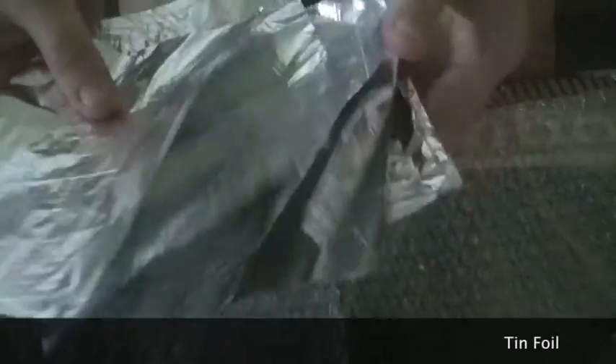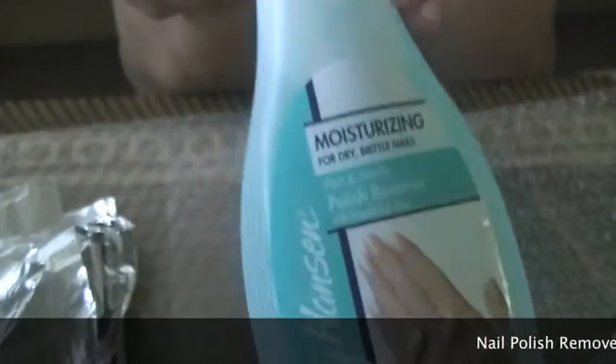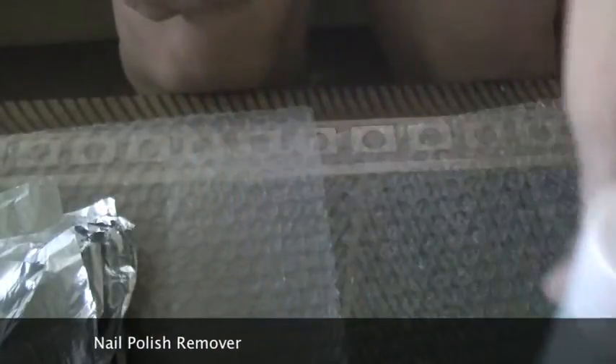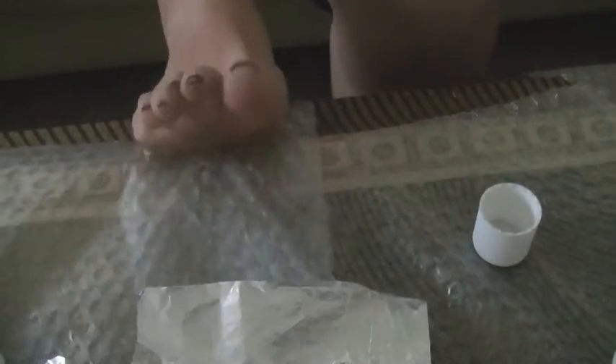Here's what you need: tinfoil cut into 10 squares because we have 10 toes, some nail polish remover — I'm just using the cheap kind — some cotton pads or cotton balls (I like the cotton pads), and a cuticle remover stick. I'm using the one by Tweezerman.